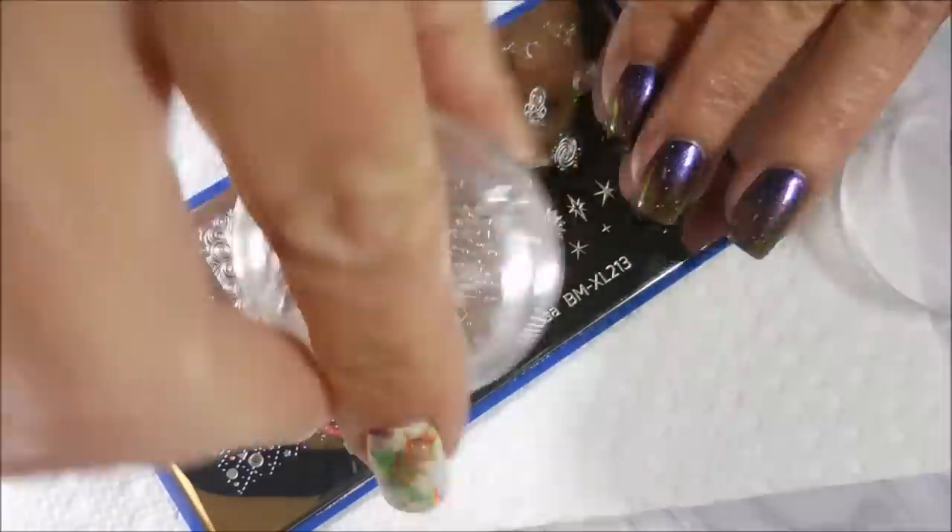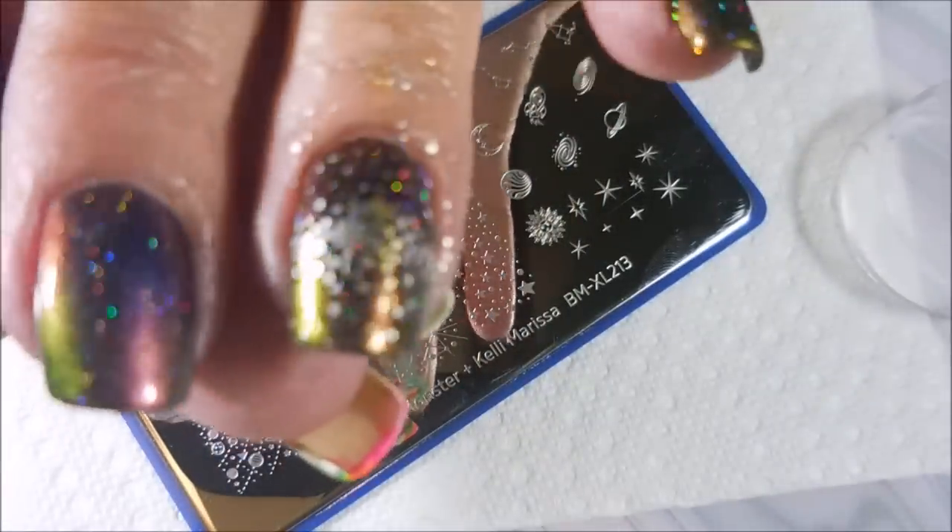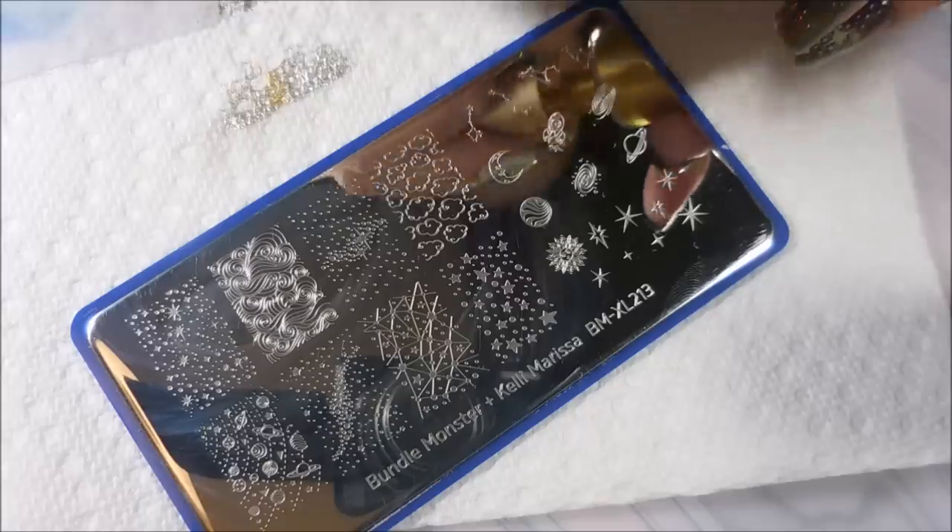So happy to have my Monocle Stamper back. The other stampers have been working fine, but when you get hooked on something, you're just hooked on it. There - oh, you can see that green-yellow there!